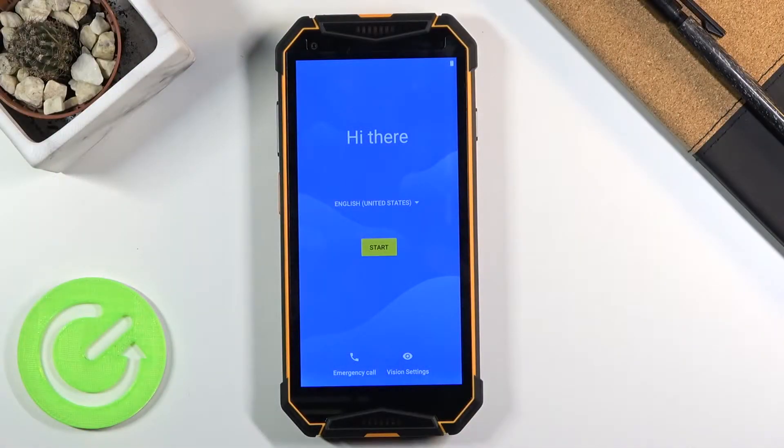Welcome! In front of me is a YoloPhone Armor 3W and today I'll show you how to go through the setup process of this phone.